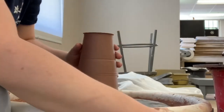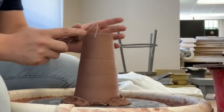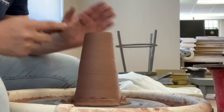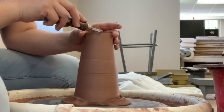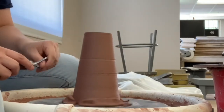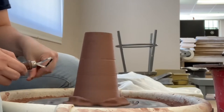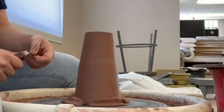Now I'm ready to trim. All I'm going to do is clean up the base. I'll cut in a small foot ring in the center of the bottom, and then clean up the sides to make sure I have nice smooth walls that slowly go out towards the rim at the bottom near the bat.